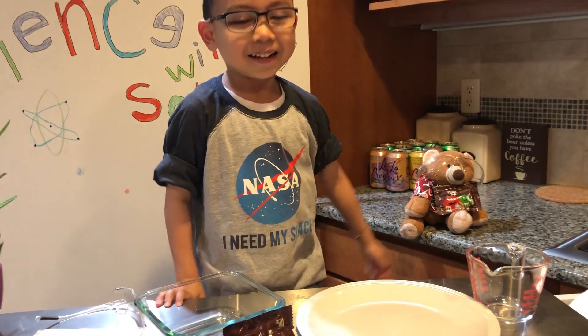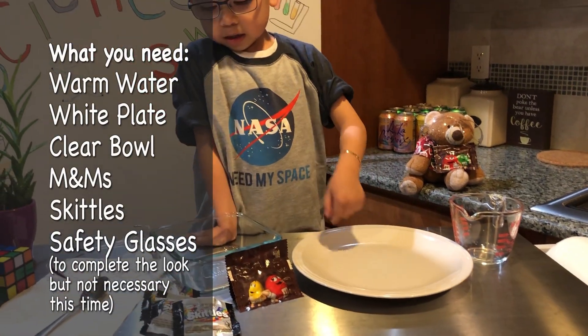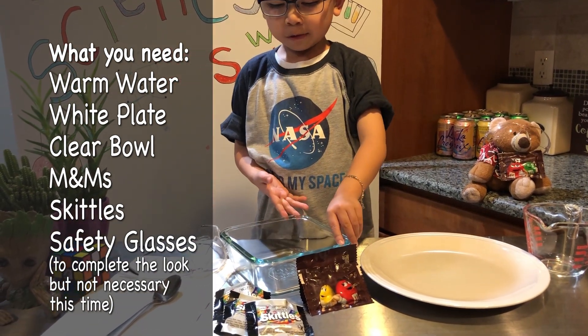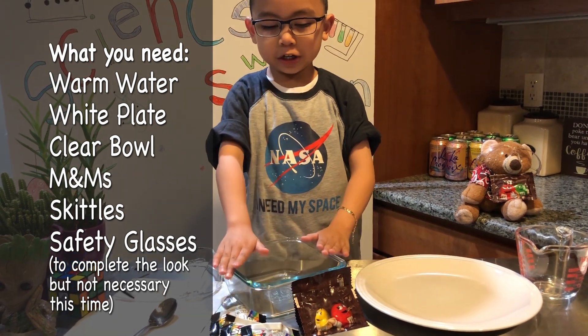What do we need for our project? A measuring cup, a plate, and a square jar — actually not a jar, it's a bowl.